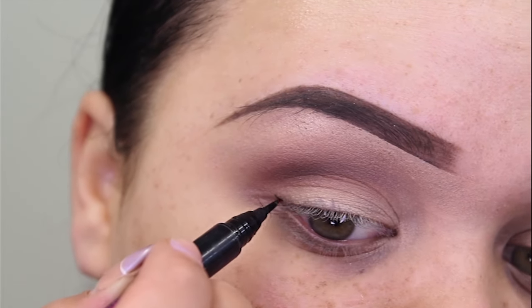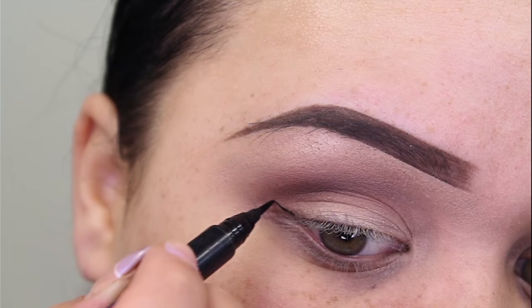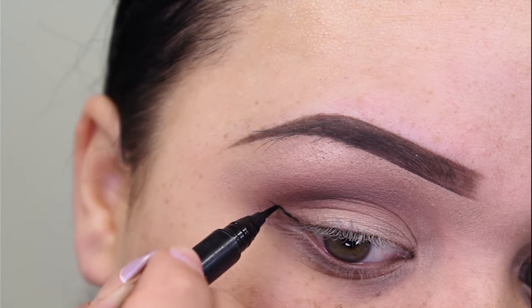So step one is to draw a line starting from the very outer corner of your eye, going out towards the end of your brow.